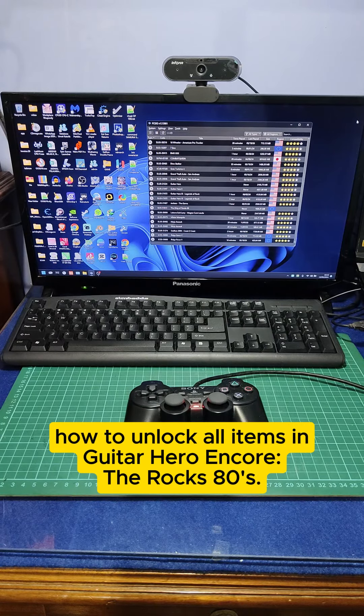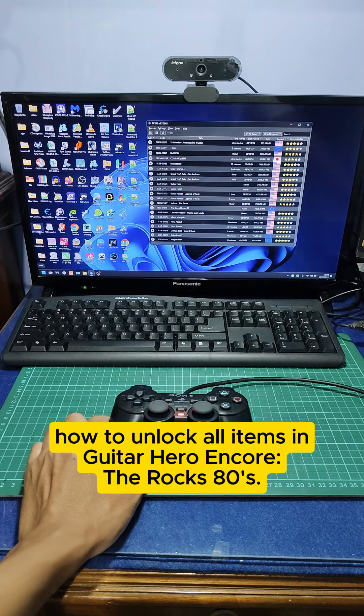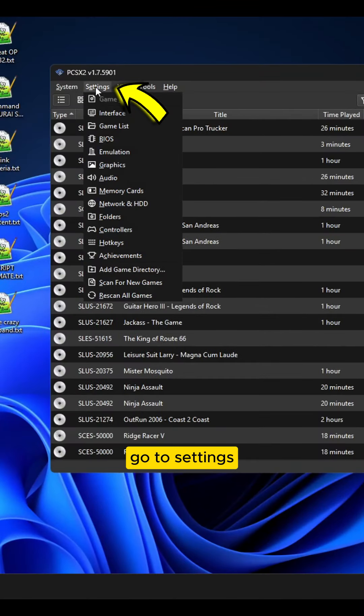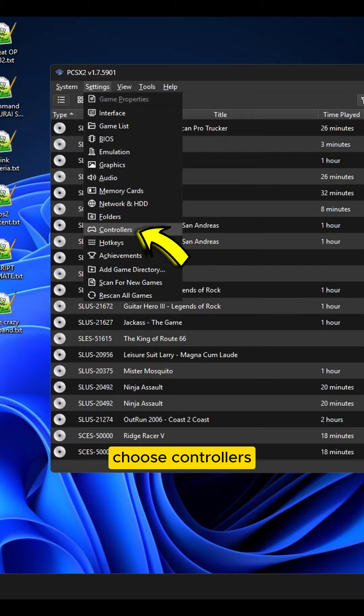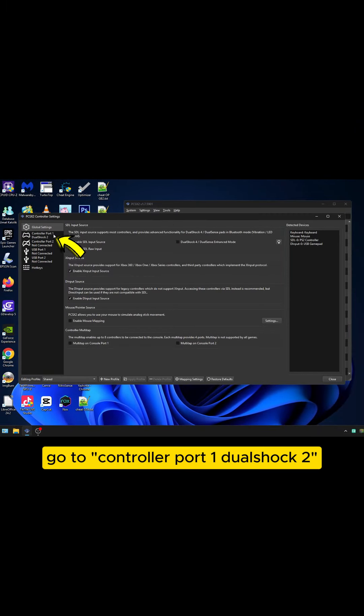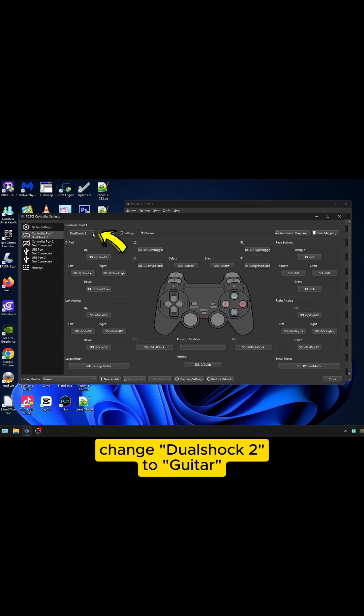Sure, here's how to unlock all items in Guitar Hero Encore, the Rock's 80s. Before unlocking the Guitar Hero cheat, change the PCSX2 controller from DualShock 2 to Guitar. Go to Settings. Choose Controllers. Go to Controller Port 1 DualShock 2. Change DualShock 2 to Guitar.